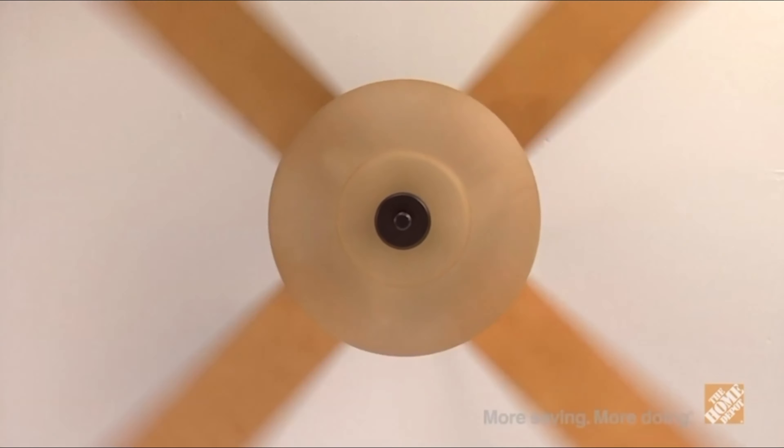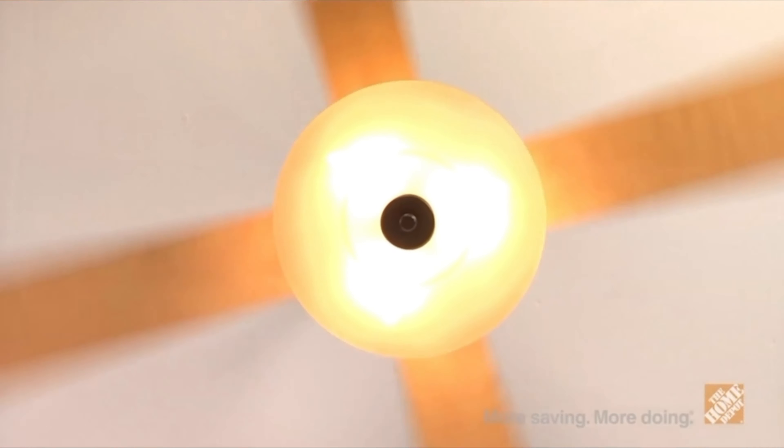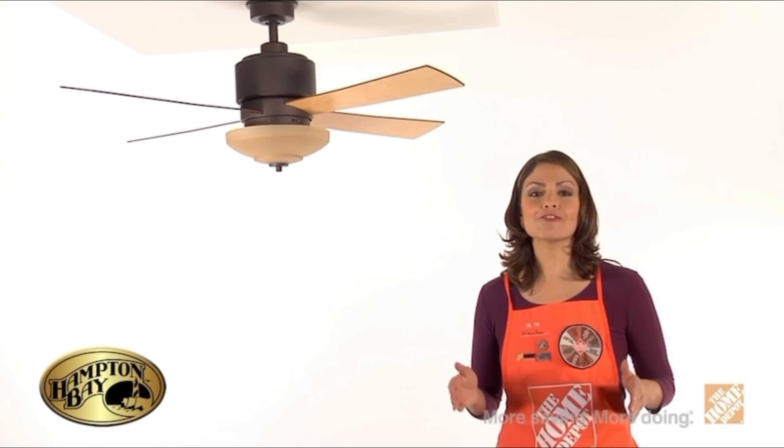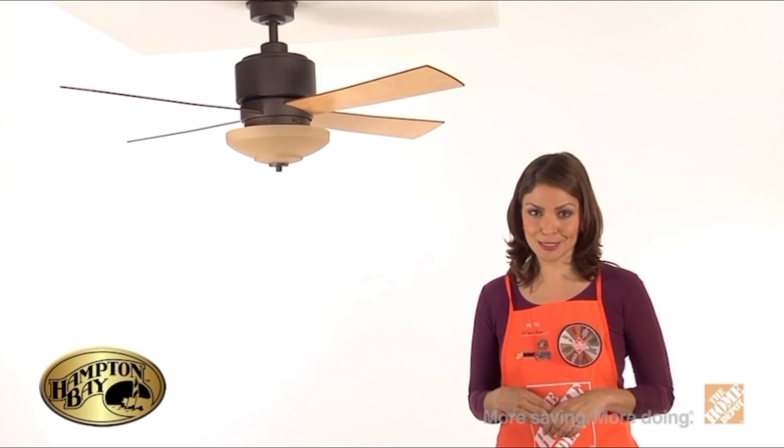You'll also receive a bowl-style light kit with glass housing to provide increased illumination to the room, as well as three 40-watt candelabra bulbs.